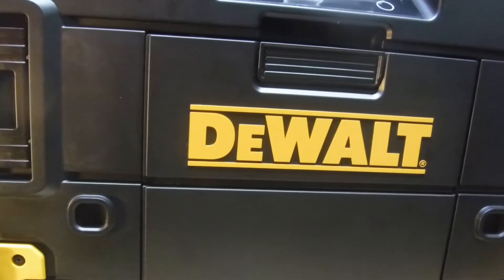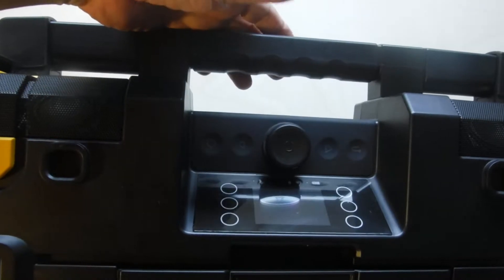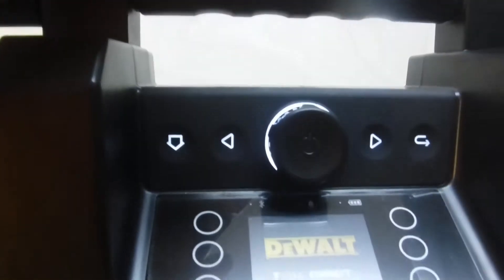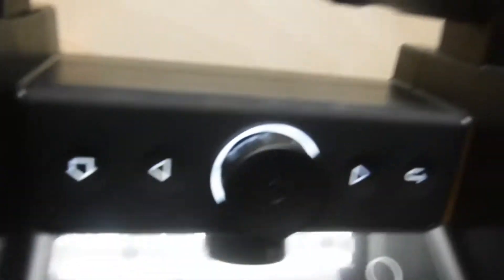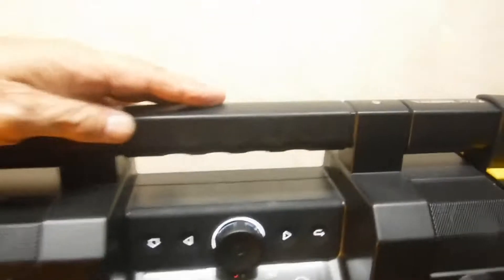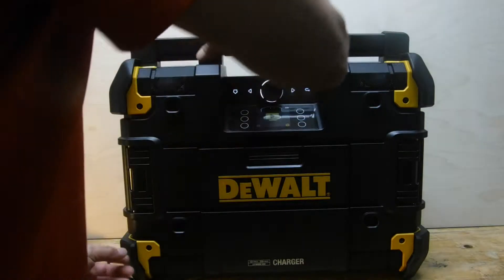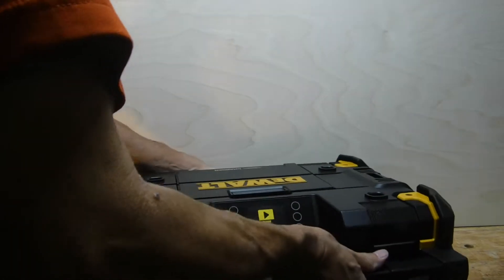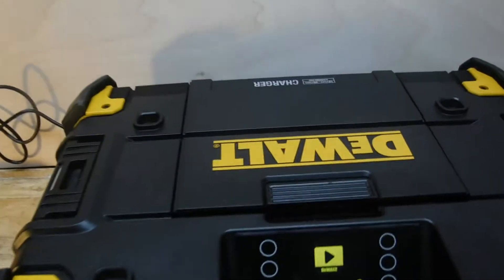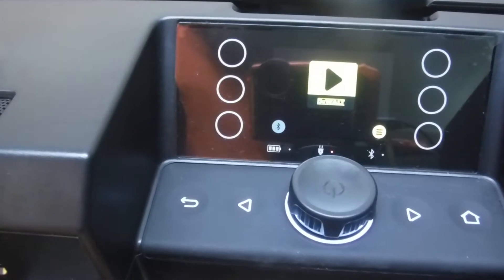Let's plug it in and turn it on. You'll see that all the controls are backlit, and we also get a nice LCD display — I believe it's just two colors, yellow and black. Let's move the T-Stack into a horizontal orientation to make the controls a little easier to read. You'll notice the display rotated with the orientation of the unit. Very nice feature.